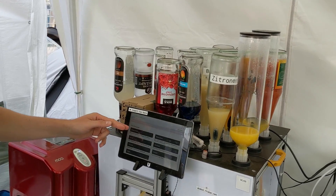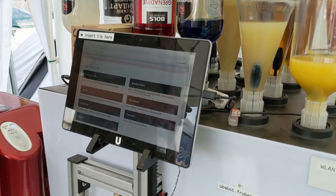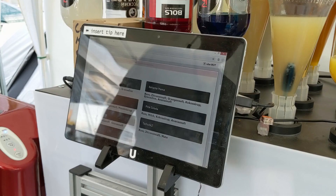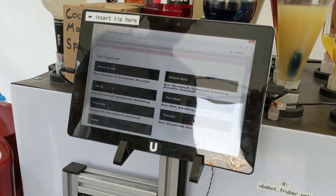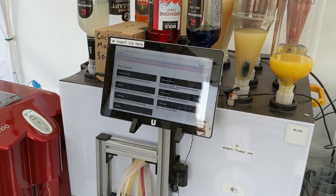The software is actually based on Bartendro, this Kickstarter project. But we did so many changes now that it's not possible to send a pull request to them, to merge it to them again.